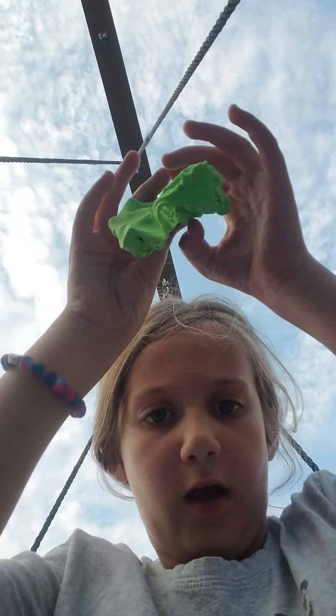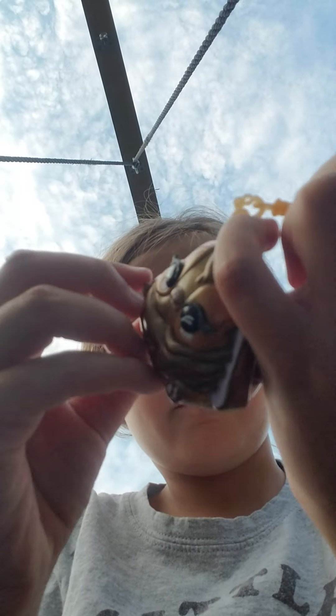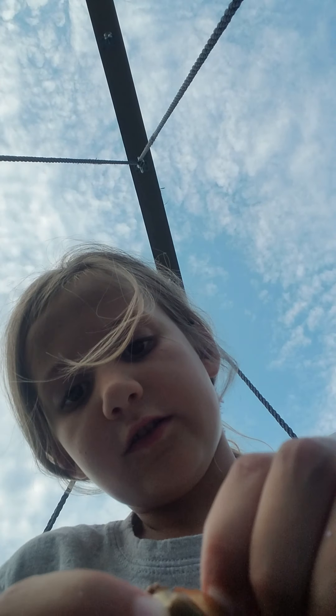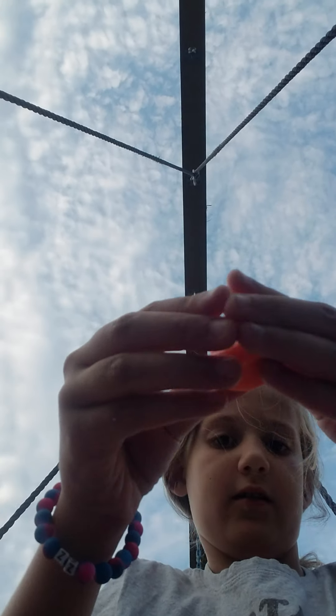Let's go to the next slime. This didn't come with it but I put some putty in it. I'm gonna get this open. I got the lid open but now I just have to get it out. And here it is.